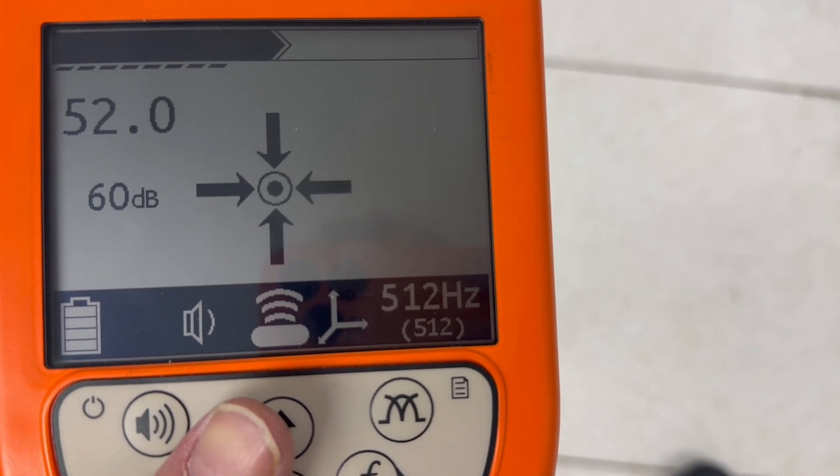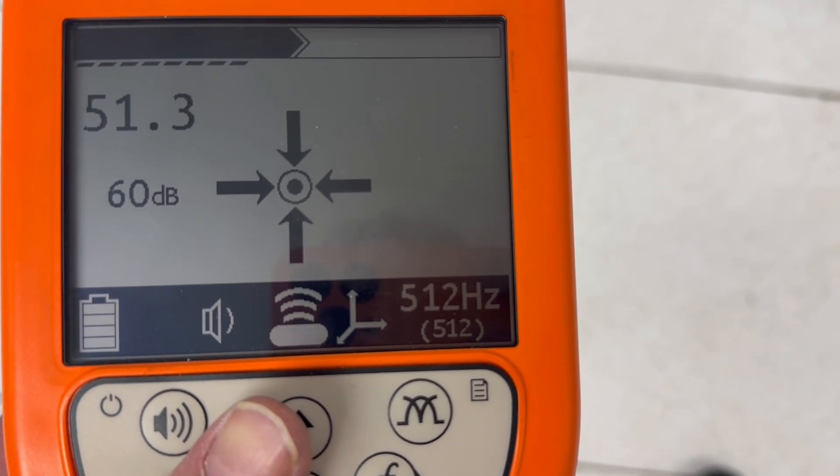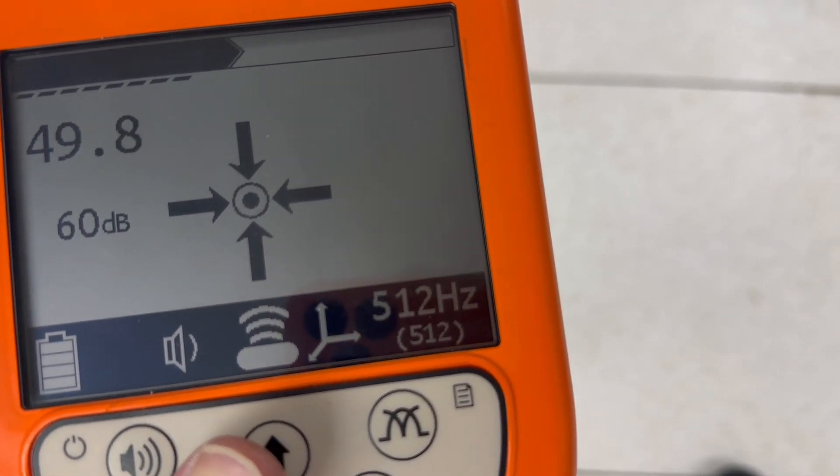That straight line will tell you exactly how the pipe is oriented underground. It double and triple checks your work to make sure that you actually are where you think you are. What we're doing with this device is using our ears to get close, and our eyes — by way of the icons on the screen — to double check our work and make sure we're exactly over the target.